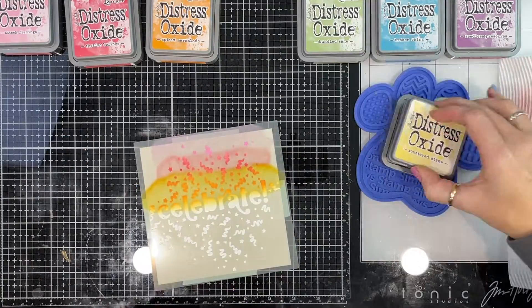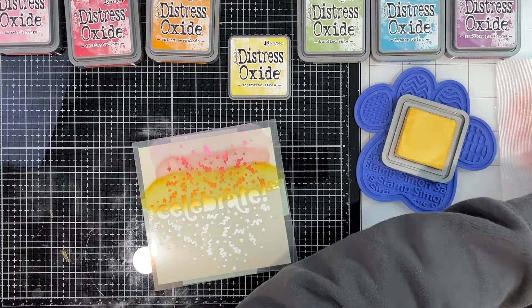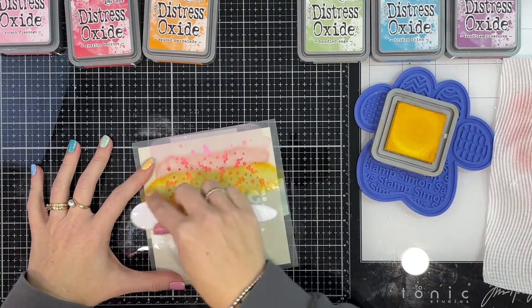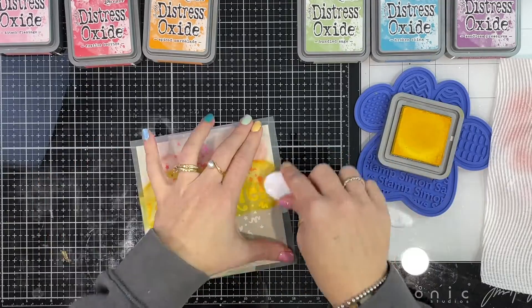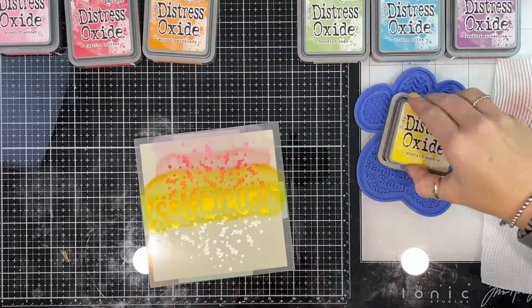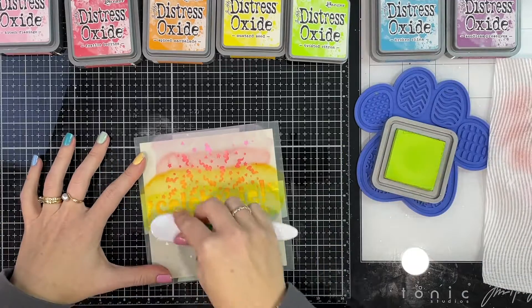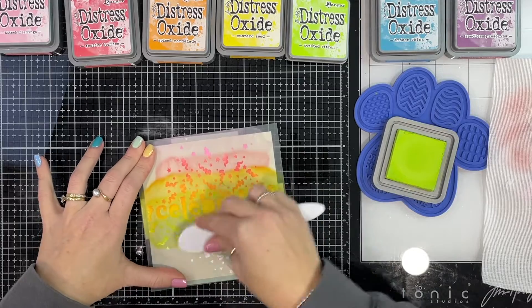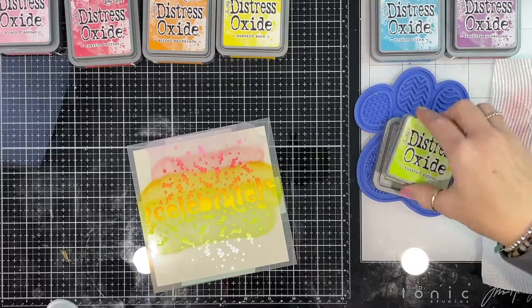Then onto my yellow — I start with one color and end up switching to Mustard Seed, so that is Mustard Seed I'm putting on now. Then I switch out my green and go with Twisted Citron. You can see I'm going for a really bright color palette here, again just overlapping at the top and bringing the colors down a little bit further than I need.